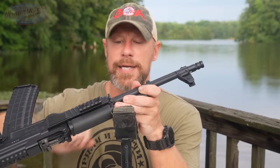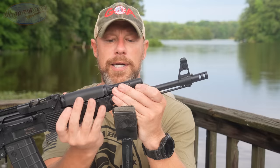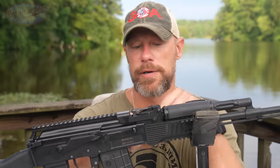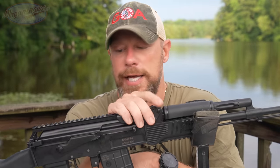We retain our standard sling swivel loop there, and for those of you out there who've been complaining about the Palm State Armory in the comments, we do retain our cleaning rod as well.